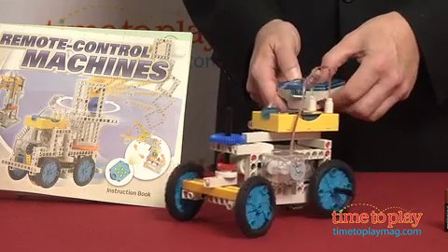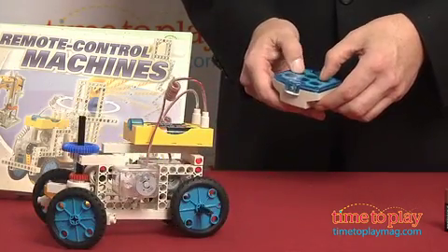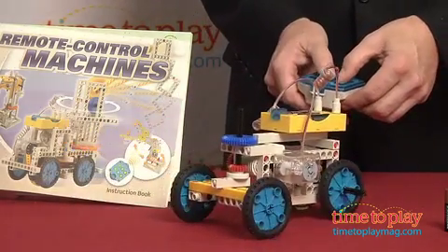These sets are ideal for kids who love building and who have an interest in science and mechanics, but there's enough versatility and engagement built in so that even kids who have only a casual interest in the science will have a great time building these models.